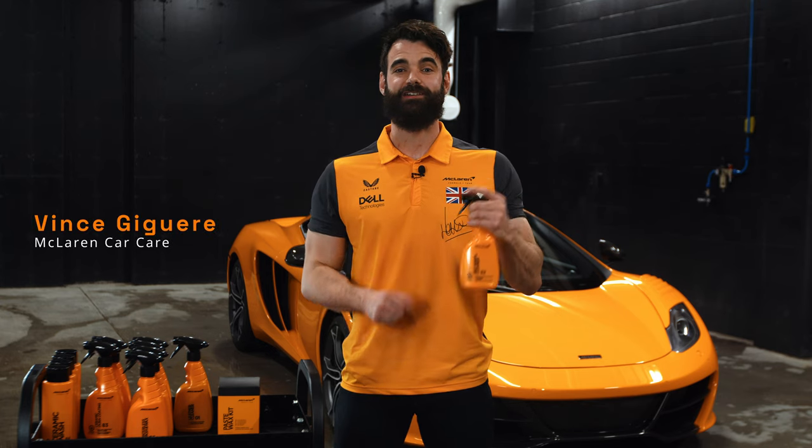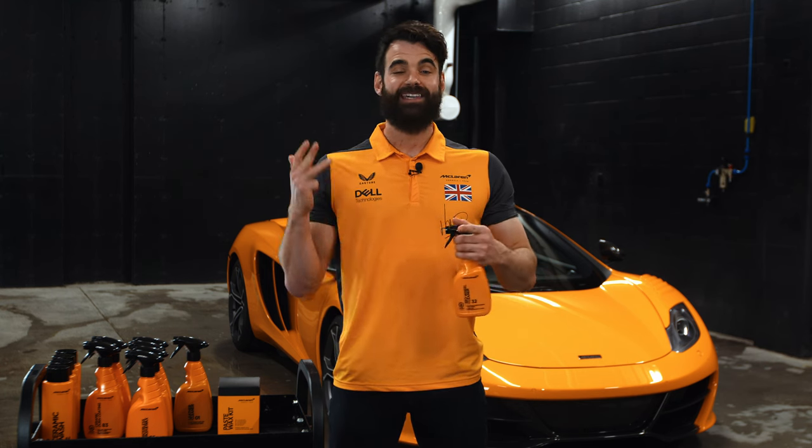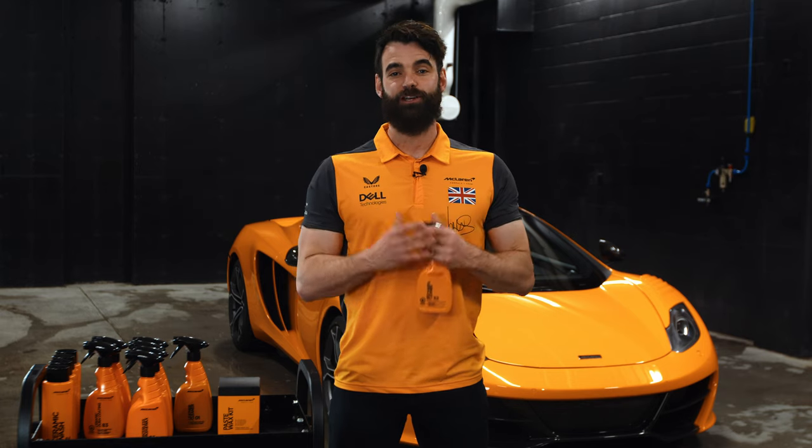Hey guys, Vince at McLaren Car Care. This is the Red Wheel Cleaner. It's going to allow you to safely wash any type of wheel, remove dust, brake dust, grime, calcium, or salt from your wheels. And while it's activated by the contaminant, it's going to turn red — which is why we named it the Red Wheel Cleaner. So let me show you how to safely use it on your own car.